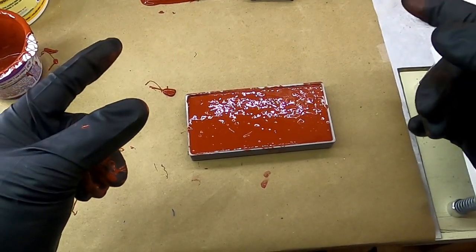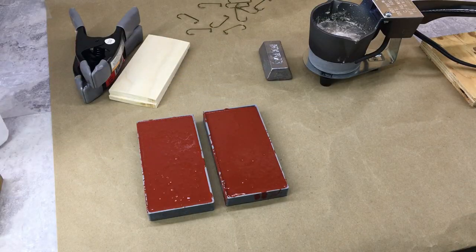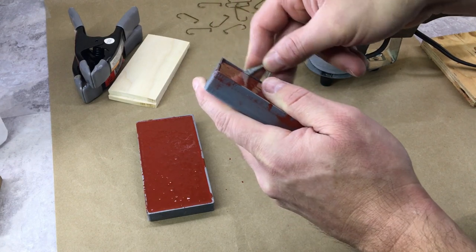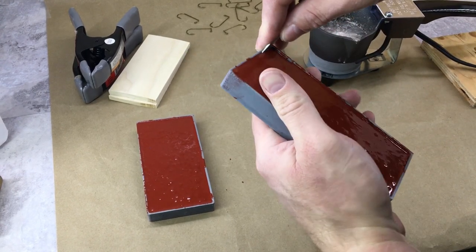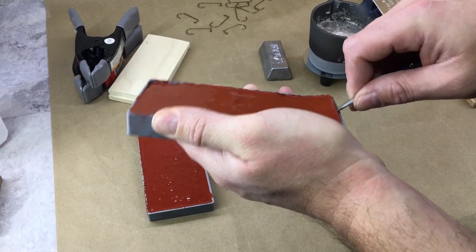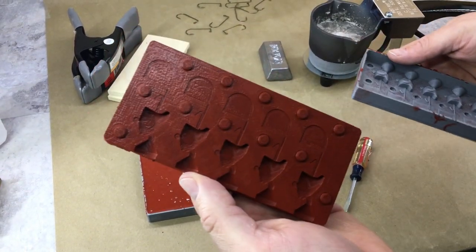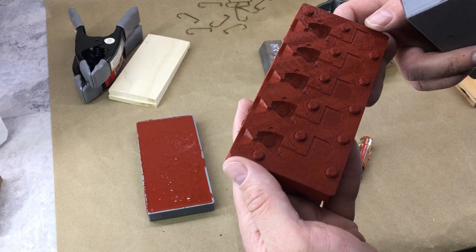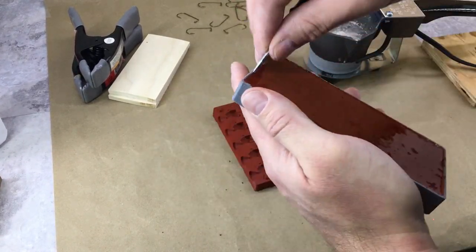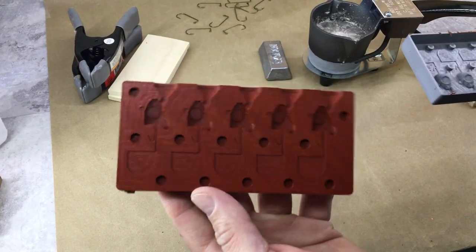I'm going to do the other one off camera and let these sit for at least 24 hours, so I'll see you in another day or so. Okay, it's been at least 24 hours and we're ready to de-mold these. First thing I do is take a little screwdriver and run it along the edge to break everything free, then hopefully pop this out without wrecking it. There we go — that was pretty easy. Looks like it came out pretty good, no bubbles. Let's do the other side. That one looks good too.